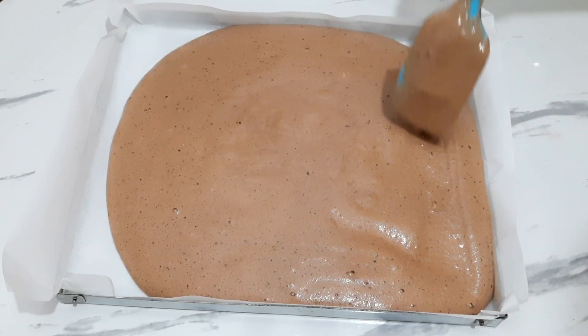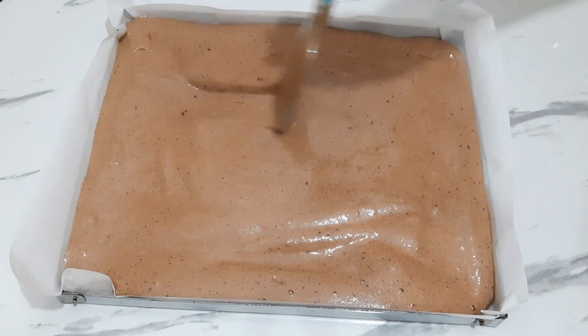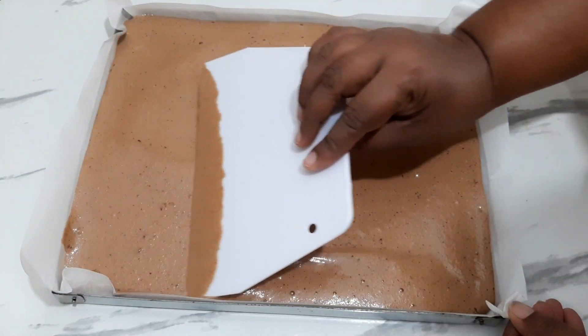Let's put it in the oven, preheat the oven and preheat the oven.